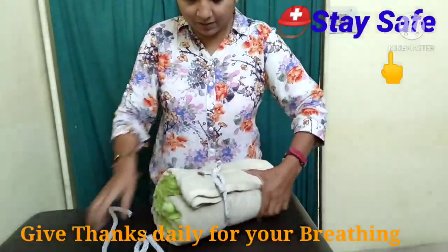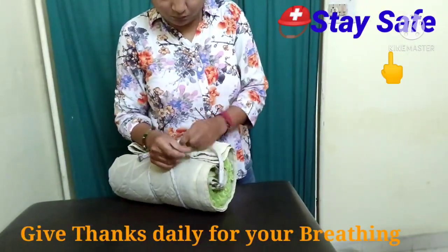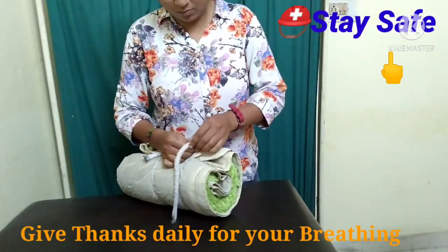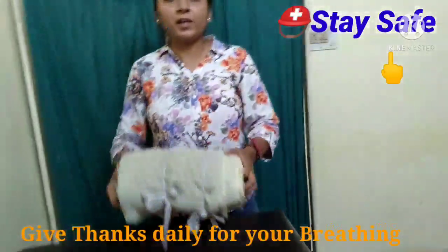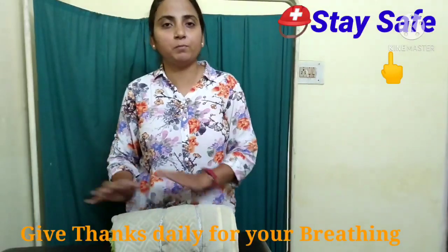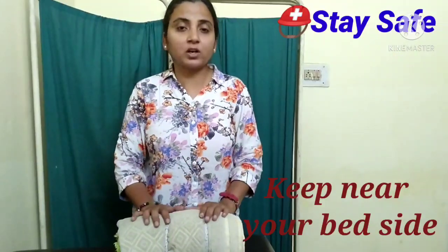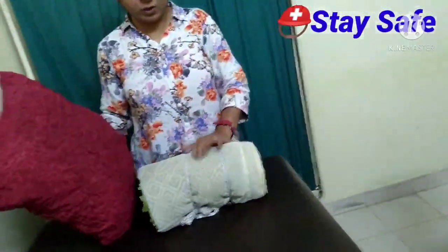You can make it on one side or the other. Now your towel roll is ready to use for the new exercises. Keep it on your bed. You can also use soft pillows and cushions, but I recommend that you use the towel roll.